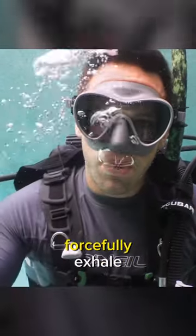The second method is to forcefully exhale to push the water out of the regulator, just like when you purge a snorkel. Ready, blow.